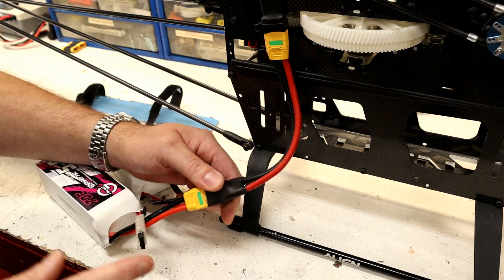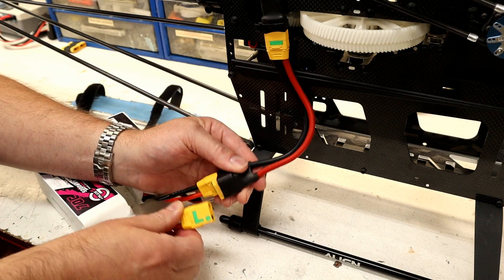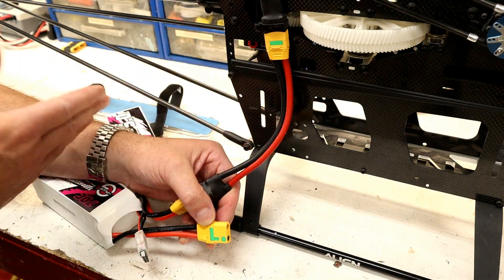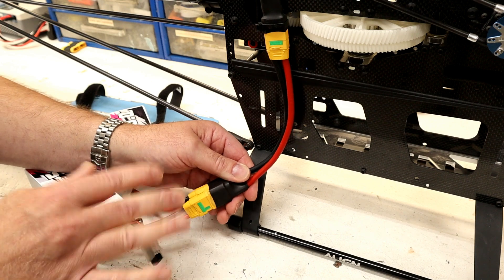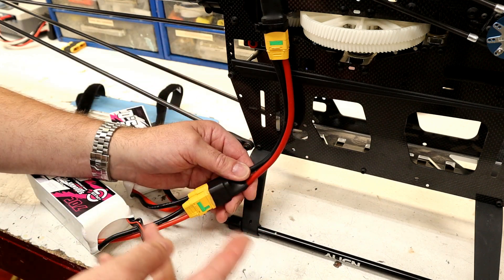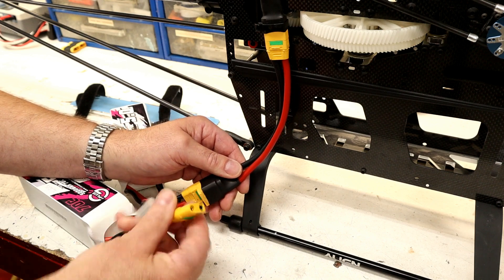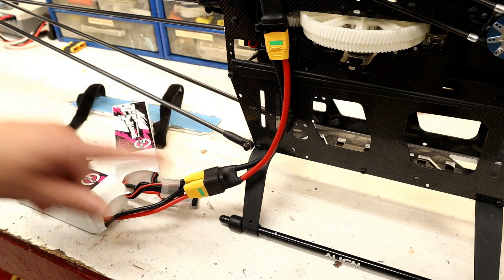One thing of caution I should mention: be certain you don't just plug it partially in, because then you're running all that current through that little resistor. Obviously that's a given, but I often — and I've seen other people do it as well — just lightly plug in the plugs while testing things and programming the ESC. But there is enough current draw, especially if you're running a BEC powering up the servos and everything, that little resistor can get really hot if you're powering everything through it and it's not plugged all the way in. So just make sure you plug them all the way in so you don't overheat your resistors.